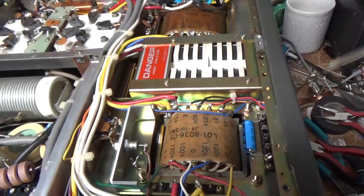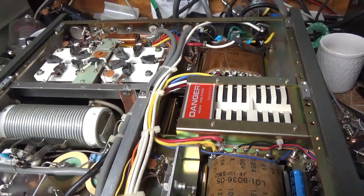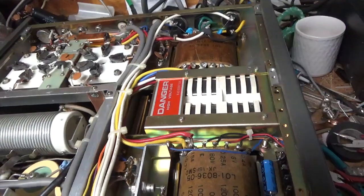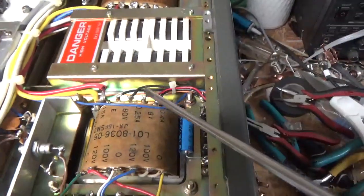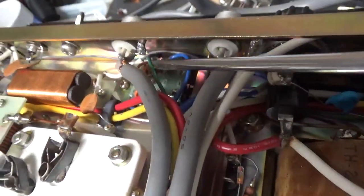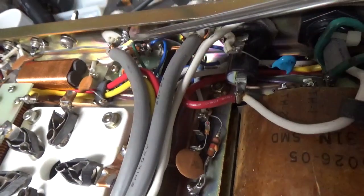Someone had been in this before — I don't know if they changed the transformers or were trying to diagnose it. It came in with an open fuse and a mismatched set of tubes. I didn't bother hypotting them. You can tell the solder joints have been messed with. I re-soldered this wire and zip-tied it. There were also a couple of orange wire stubs hanging off the relay back here. I cleaned the contacts on the relay with DeoxIT Gold — I always do that — and got rid of those two stubs.